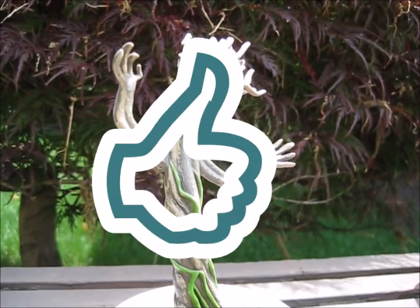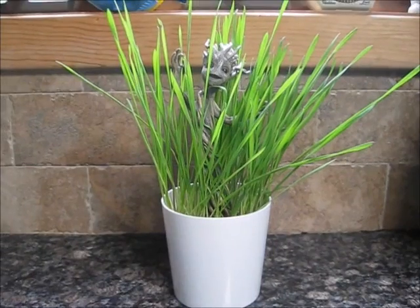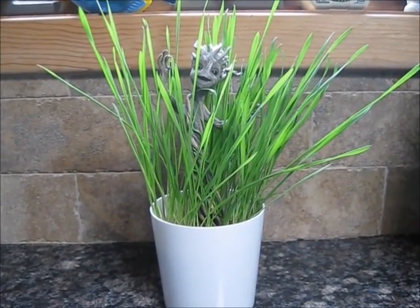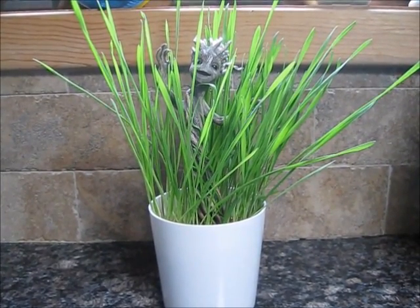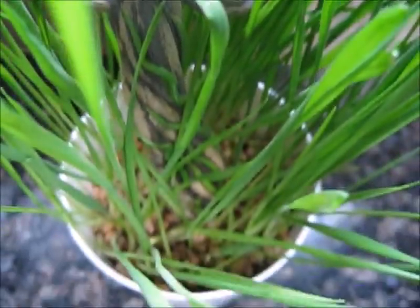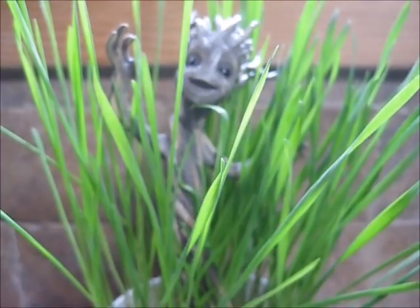If you guys like this content, make sure to hit that thumbs up and subscribe. You can also follow me on Tumblr and Instagram. Until next time everybody. It has been a week since I planted all the seeds. As you can see, we've got some blooming results here. Not really sure if I'm supposed to trim any of this grass or what I'm supposed to do, but take a look at that — it only took a week and look at how tall the grass is. Still don't see any of those bean plants, but we've got plenty of this wheat grass. Pretty cool.